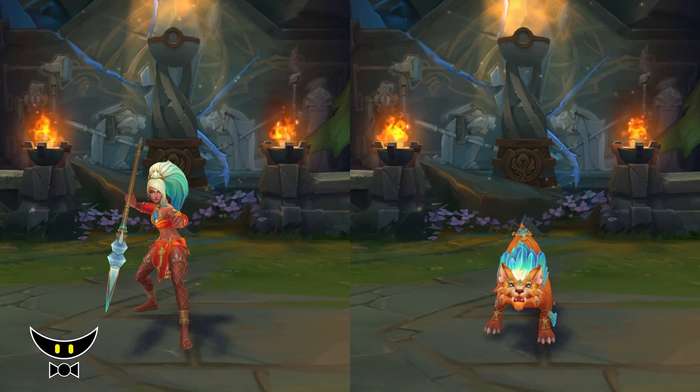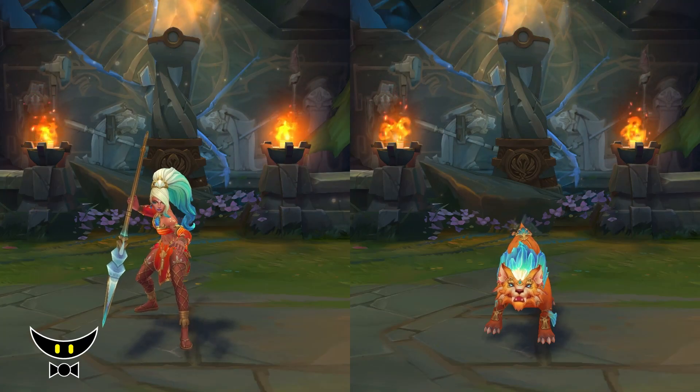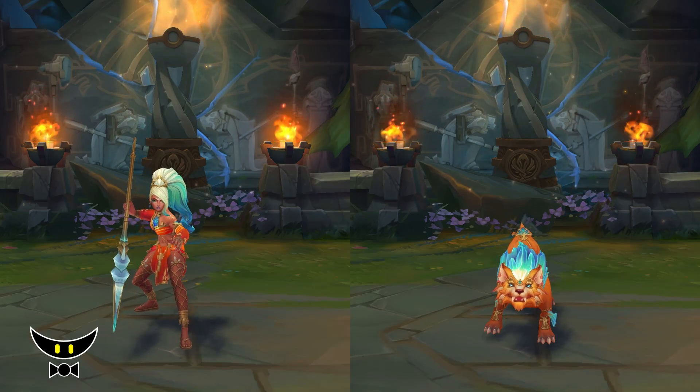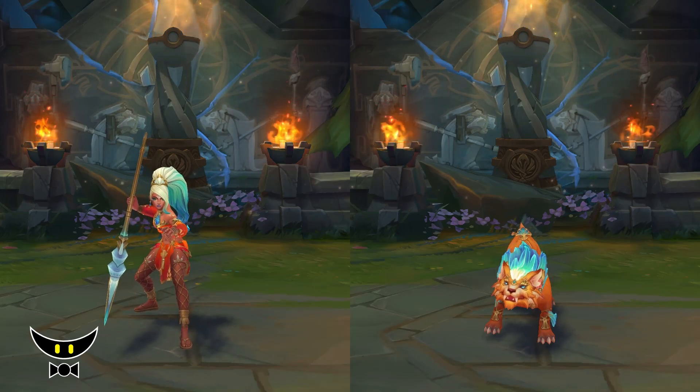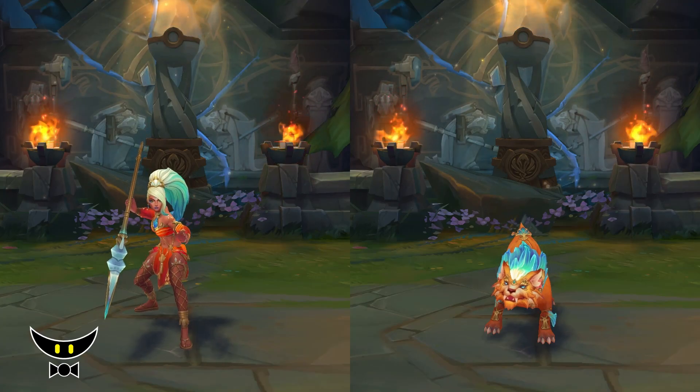As a whole package, Ocean Song Nidalee is still a decent skin. Just like Ocean Song Ashe, this skin for me is just pure aesthetics. If you like the look of this skin, I guess it's not a bad choice. But for me, I'd rather play Pharaoh or Headhunter Nidalee.